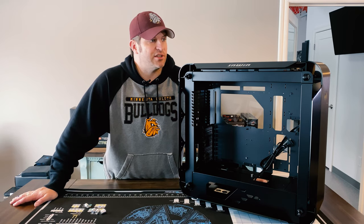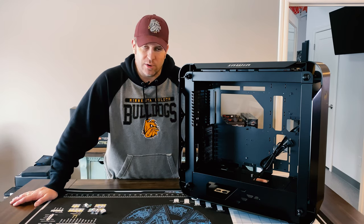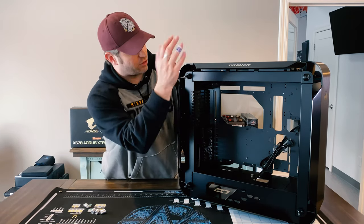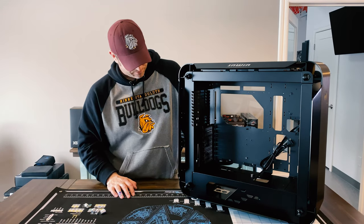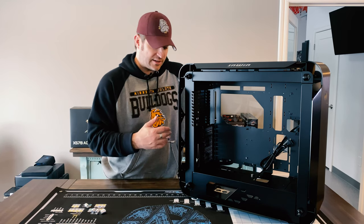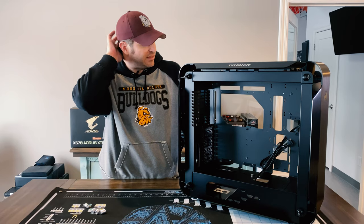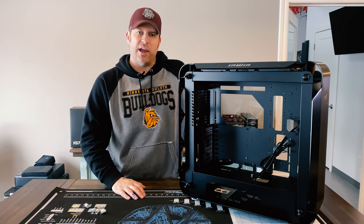That's what I'm going to use it for — that and some gaming — and I really want to see how that compares to gaming on my 9900k with the 2080 Ti's on it. So I'm going to put 360s front and 360 top. The one thing about this case I find very strange is there's no radiator support for the rear — they only give you a spot for three 120 fans.